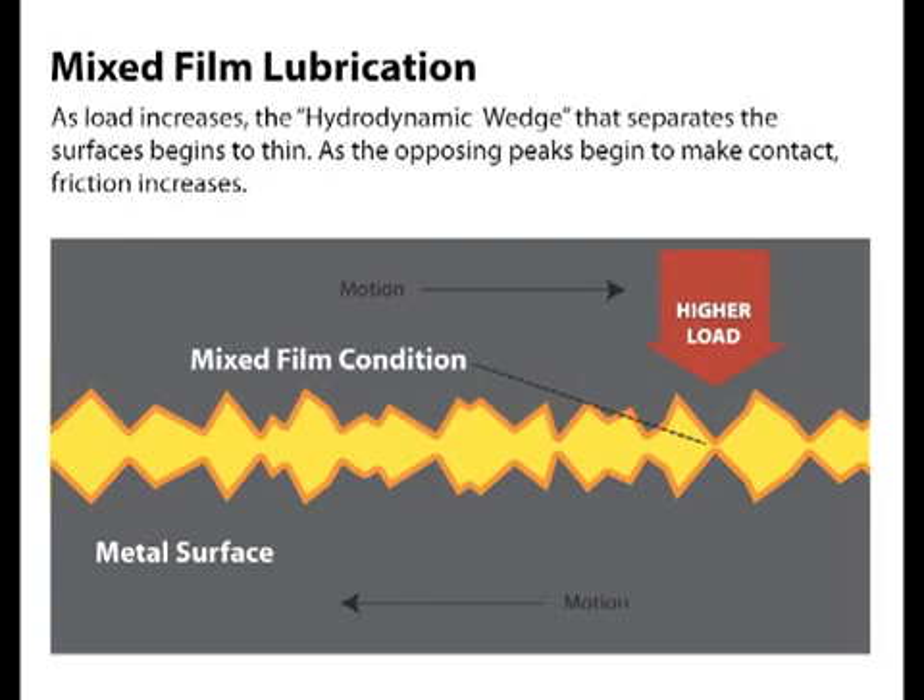As loads begin to increase, the hydrodynamic wedge begins to thin. As the opposing peaks begin to make contact, friction and wear begin to rise — we are now in mixed film lubrication. The oil film is still carrying some of the load, but now friction modifiers like moly and boron step in to lower friction and reduce wear.